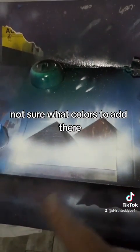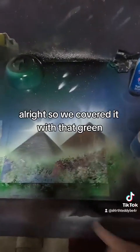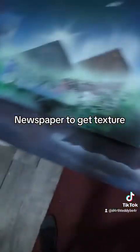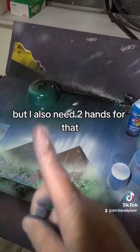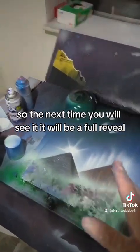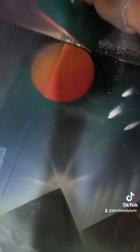I'm not sure what colors to add there. I think we're going to do that green again. Alright, so we covered it with that green, some white, and some black, and we hit it to give it texture. Now I'm going to hit it with clouds, but I also need two hands for that, so the next time you will see it, it will be a full reveal. Like I said, the next time y'all see it, there is going to be a full reveal. So let's get it — I'll pop that down.